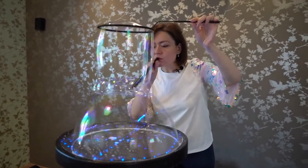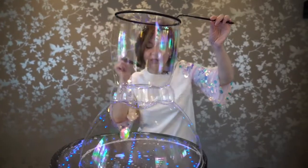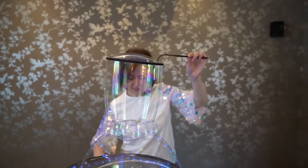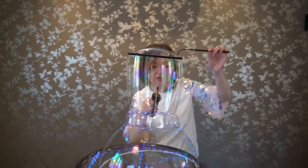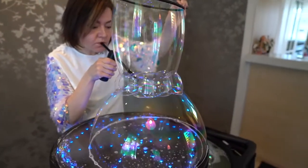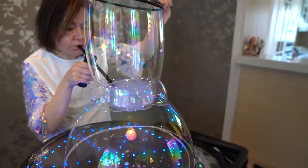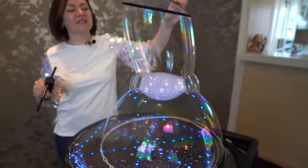Now we inflate the bubble in the middle. Then I take my smoke generator, wet it well, bring it inside the bubble and draw air quickly so that the film that is inside the tube will burst. We blew up the smoke and showed the beauty to the viewers.